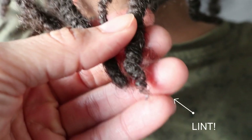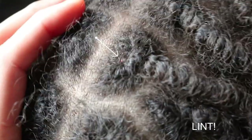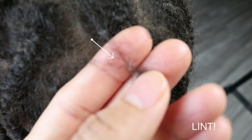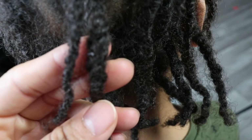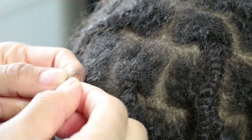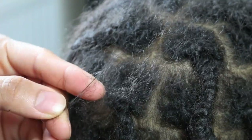In this video Jayden has had his starter locks installed for two weeks now and as you can see his hair has already started accumulating lint despite covering his hair on a nightly basis. To minimize the chances of excess build up, I will be sharing how I am maintaining Jayden's second two strand twist starter lock journey, so keep on watching.